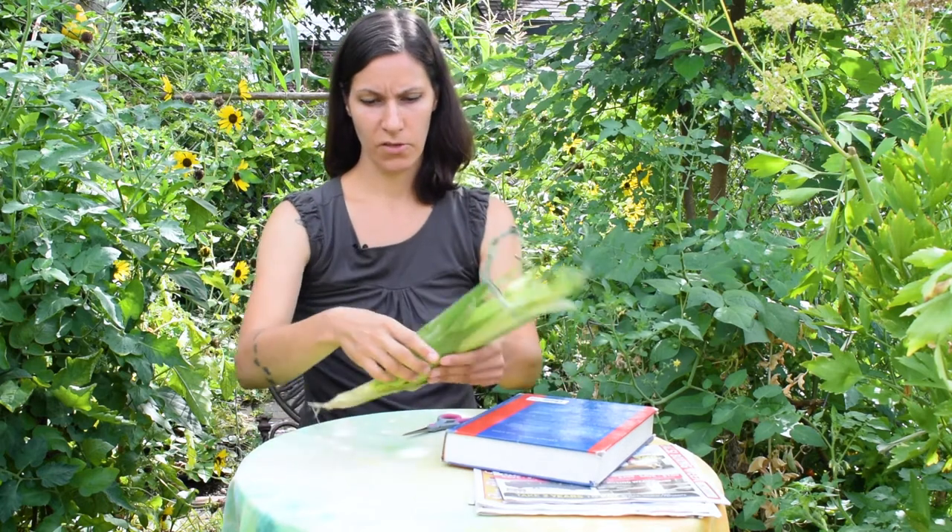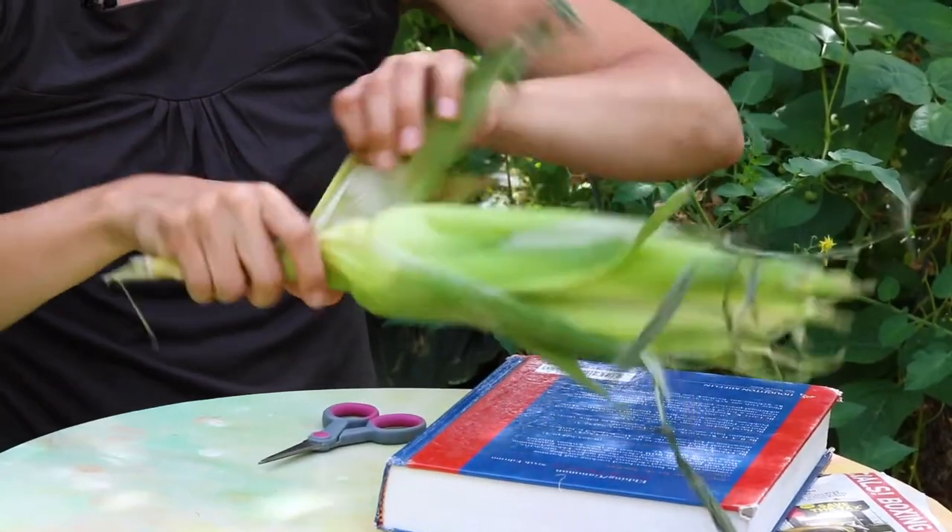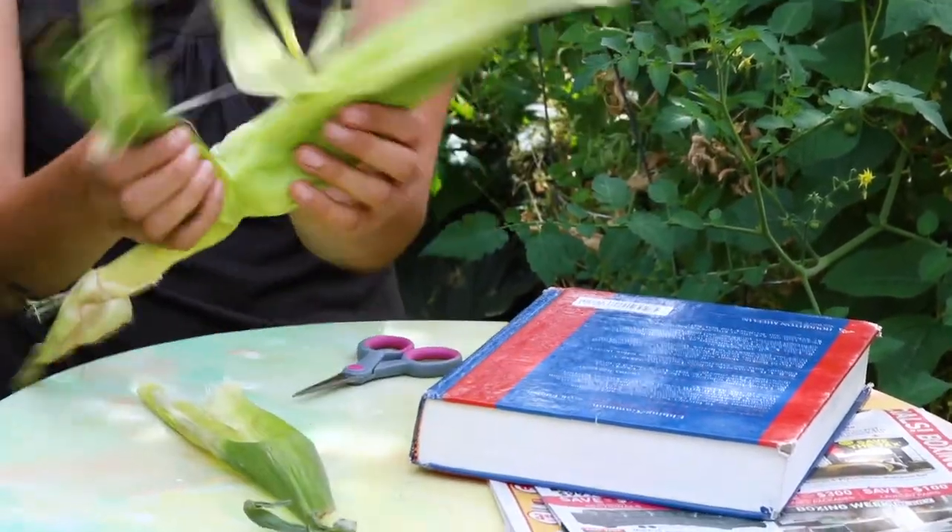If you don't have an iron or you don't want to use one, you can also dry them in a book like you would press flowers. For this, you're going to take fresh corn and trim it just like we did when it was dry.